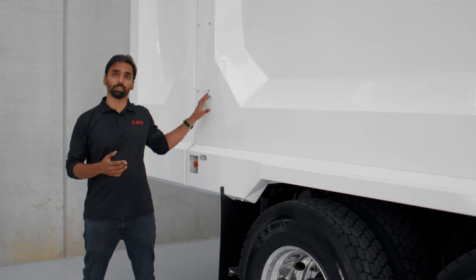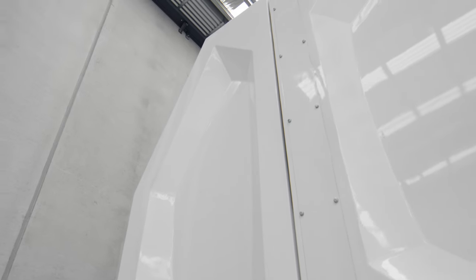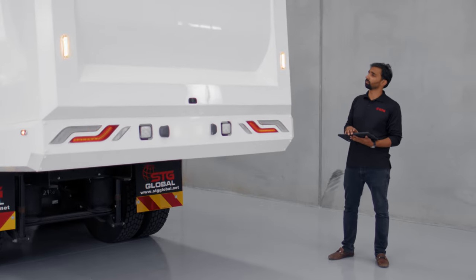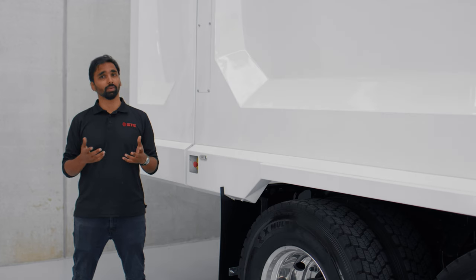After extensive market research, we found that exposed rear door cylinders have two major issues: first, trees tend to get caught on those cylinders and damage them; second, when the truck is at the tip, waste can get caught in the cylinders and damage them as well.